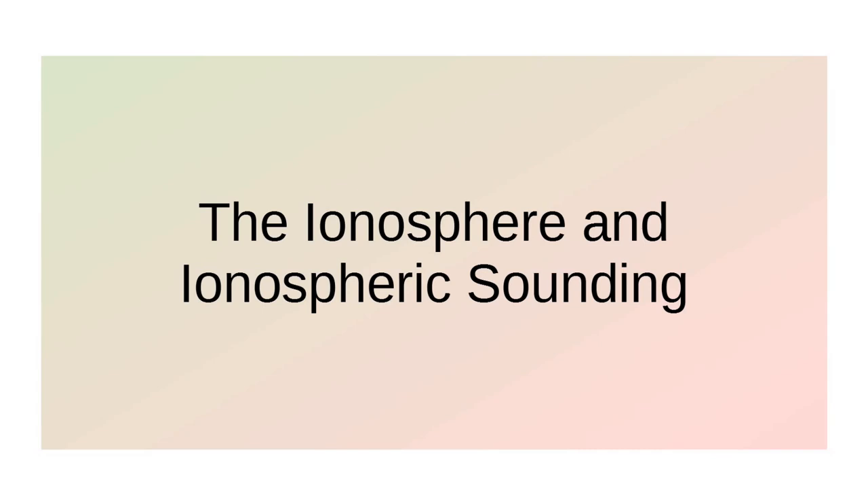I can't be satisfied with the simple answer — we'll look at a little history and some people too. Let's get to the charts. We're going to talk about the ionosphere and ionospheric sounding.